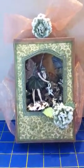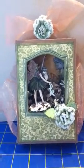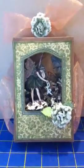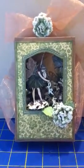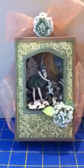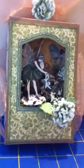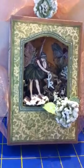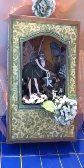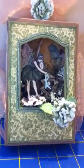I won some papers from Graphic 45's Once Upon a Springtime from Beth's Scrapbook Room, and I just love the papers. When I was trying to decide what to do for this challenge, I wanted to do an altered birdcage — a small one — but it just wasn't coming together. So I changed gears and decided to do this shadow box for Christina.